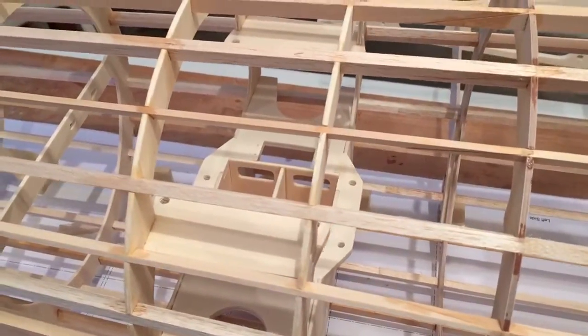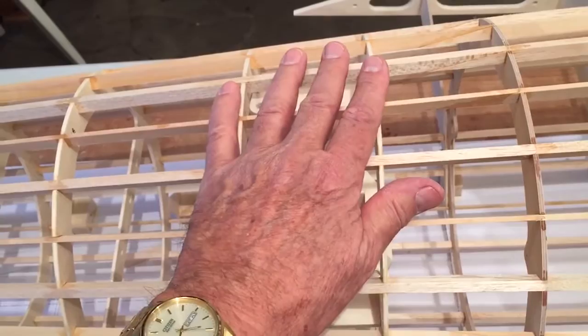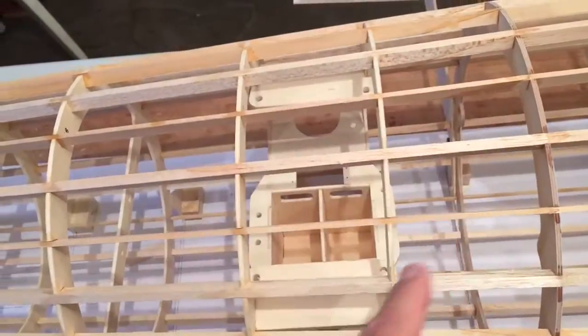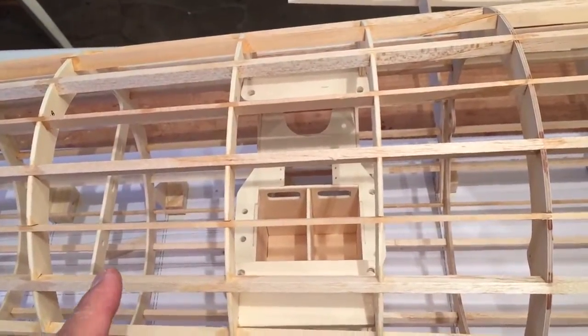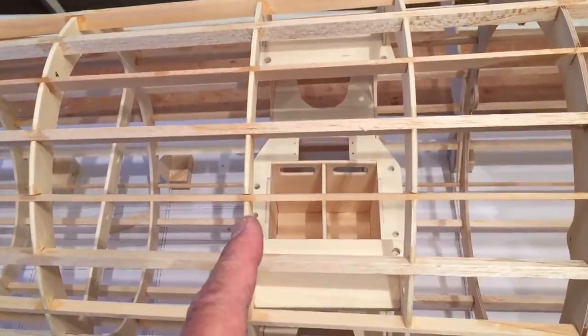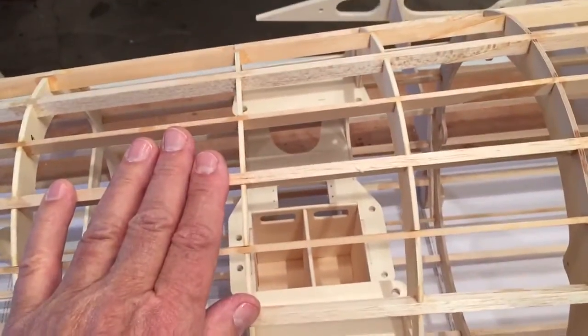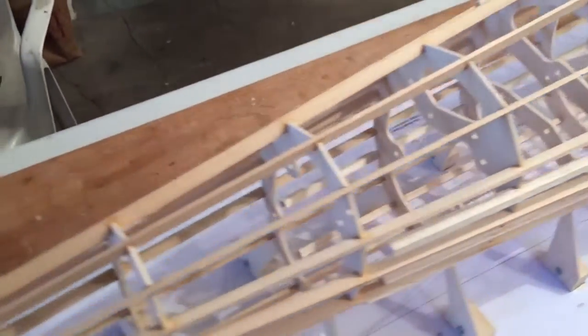This area in here is all glued up and it's got the notches and so forth, but it is cut away when the cockpit opening is cut — that's done after it's planked. It needs to be glued but it isn't particularly critical.